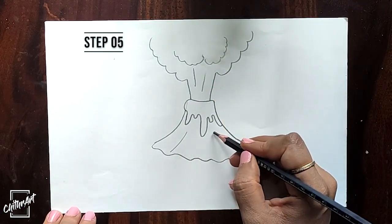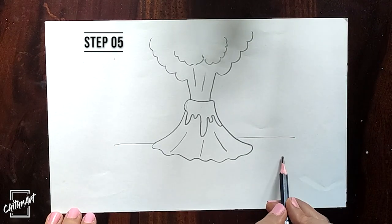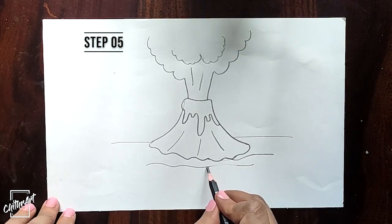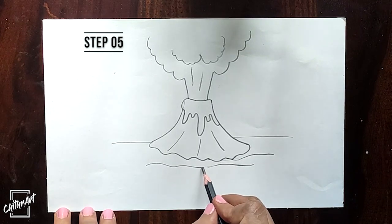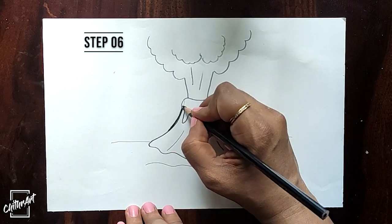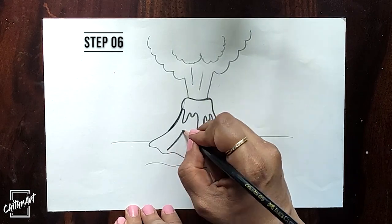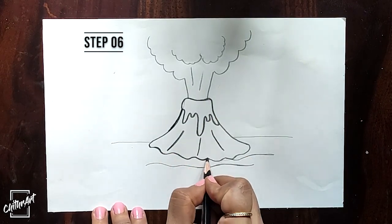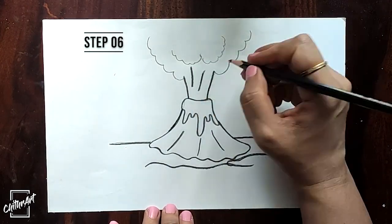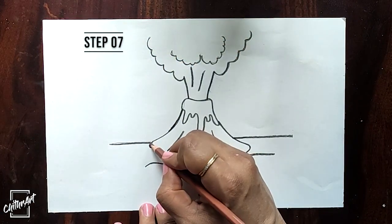Add some details and draw the ground. Darken the drawing with black color. Now start coloring.